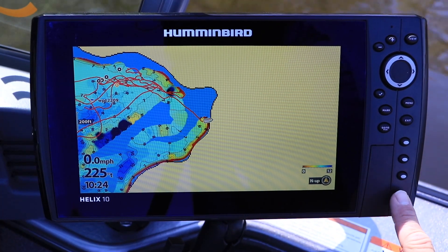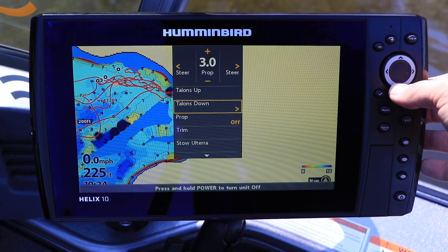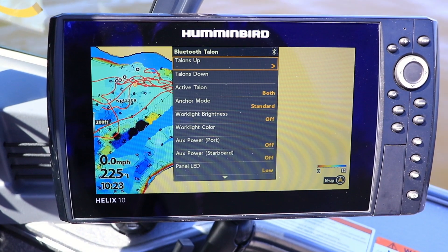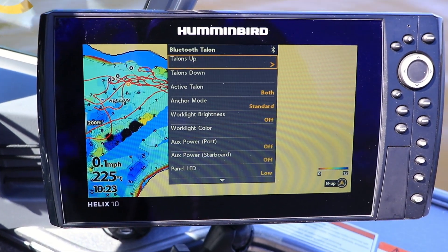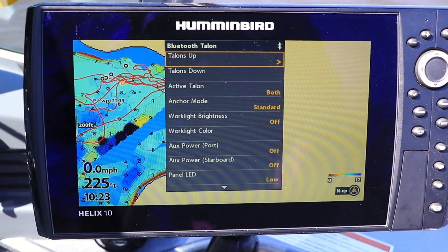On your Helix, look for Talon's stow and deploy options under the Power Key submenu. Access to a comprehensive set of Talon features and functions is provided under Bluetooth Talon, which you'll find under the Accessories menu tab.